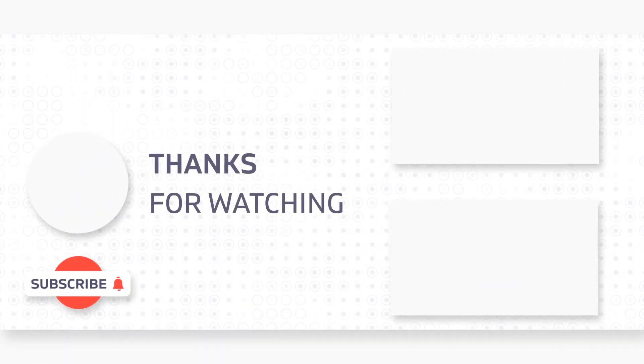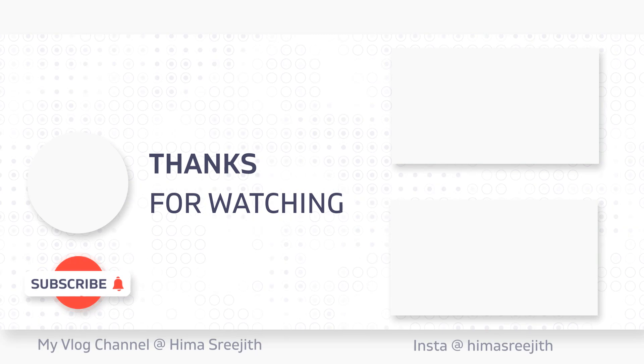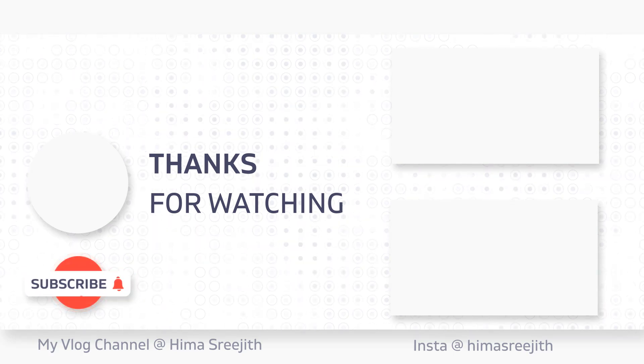If you like, comment, share, and subscribe to our channel. We will see you in the next video. Please like, comment, share, and subscribe to our channel.